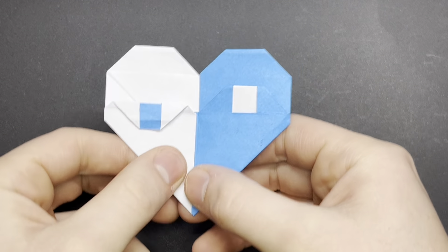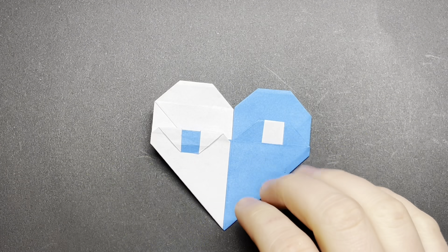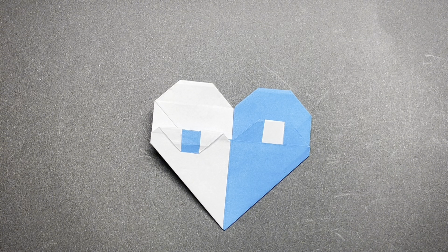And we are done! This was a fun one to design. Please consider subscribing and liking — it will help me out a lot. Now go make my pretzel!